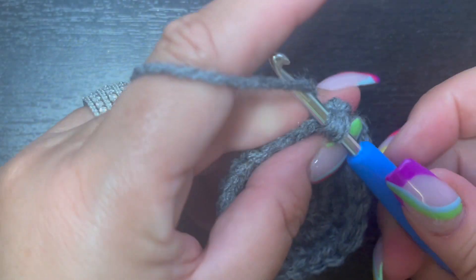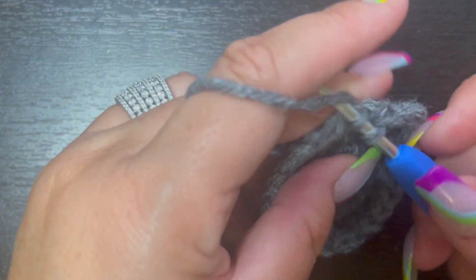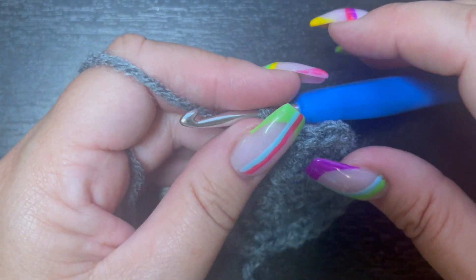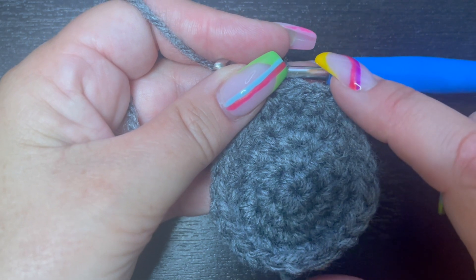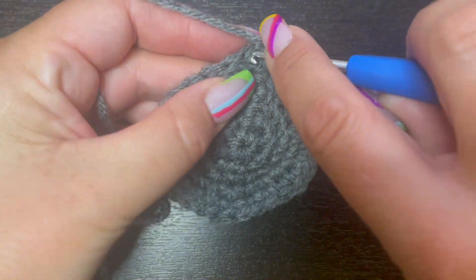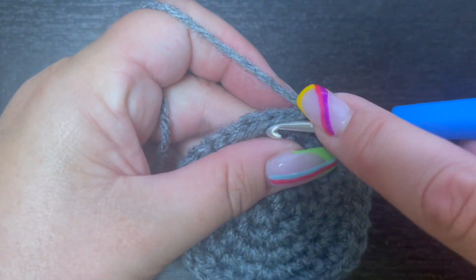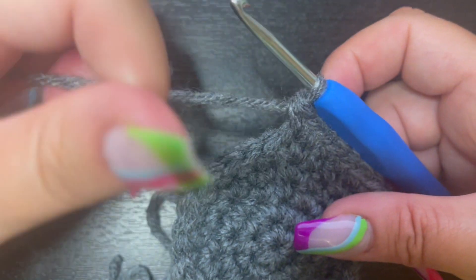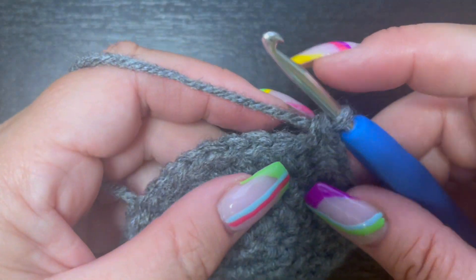For round five of the dirt piece, place two single crochet in one stitch and one single crochet in the next three stitches, all the way around. At the end of round five you should have 30 stitches — it's getting bigger to match the top of the flower pot. For round six, place two single crochet in one stitch and one single crochet in the next four stitches. At the end of round six you should have 36 stitches.